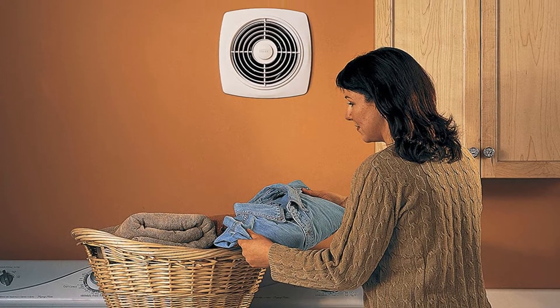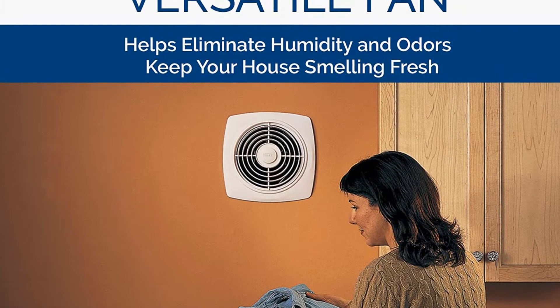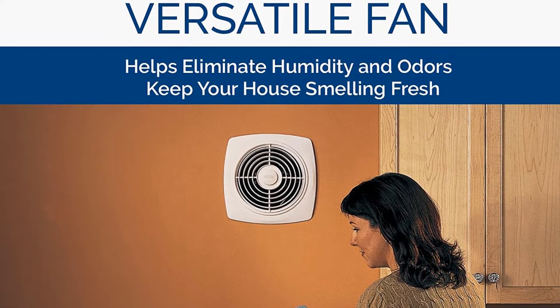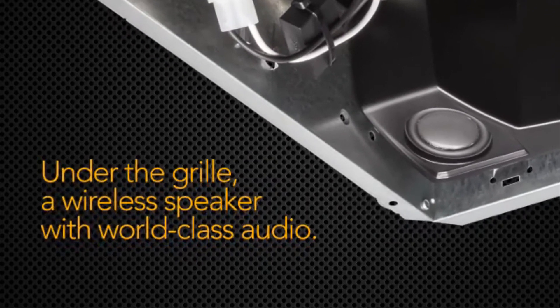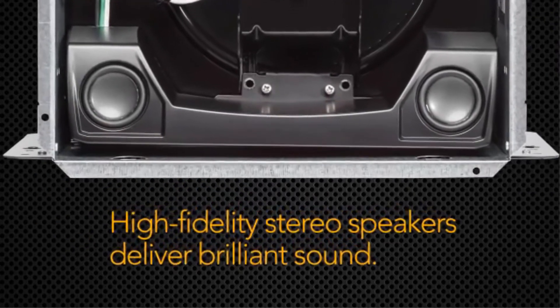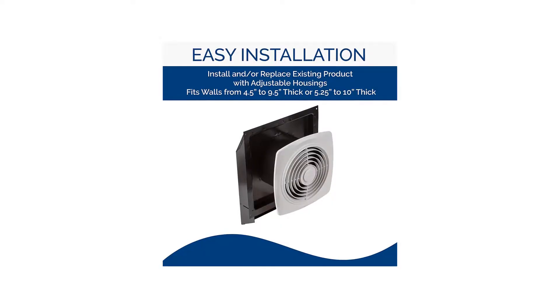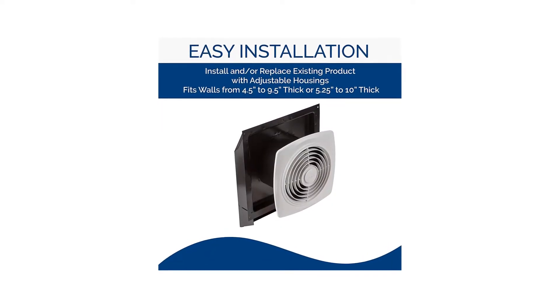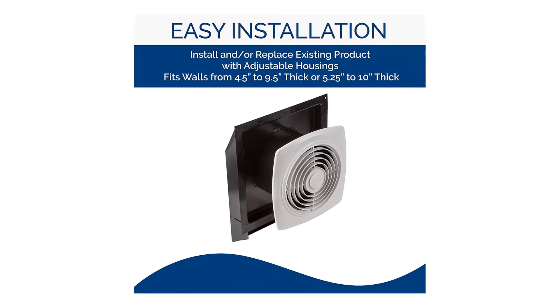You can replace or fit the new unit on a 4.5-inch to 9.5-inch or 5.25-inch to a 10-inch thick wall. The exhaust fan includes a built-in damper that helps to reduce backdrafts, offering an energy-efficient unit. The polymeric grills are decorative to your walls, unlike other steel exhaust fans, and provide safety while the unit is on. The exhaust fan features specially designed polymeric fan blades for high performance.